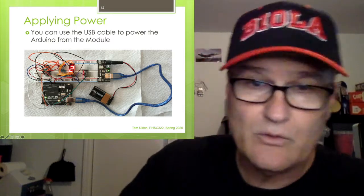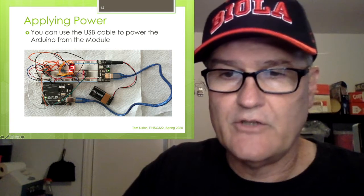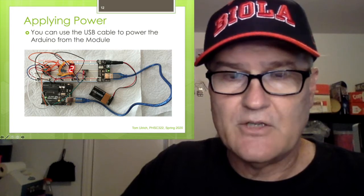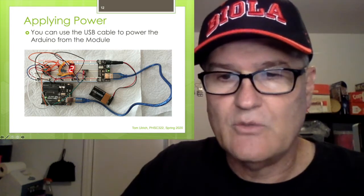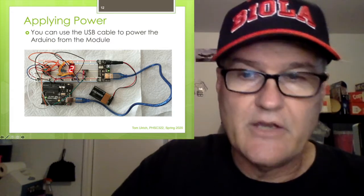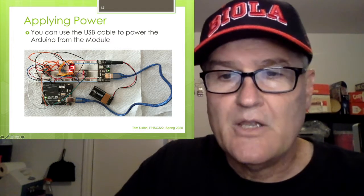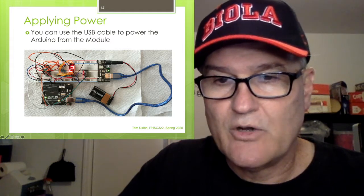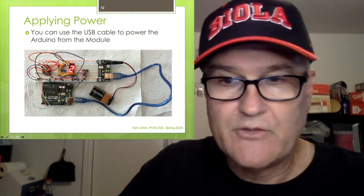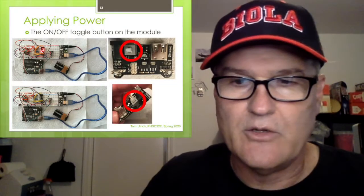You can also power the Arduino off of the power module. The USB connector on the power supply module is the same type as on your PC, so you can use the same cable you'd normally connect to your PC — just plug one end into the power supply module to get power. You'll see evidence everything's working: the green light on the power module is on, the seven-segment display shows its digits, and a couple of LEDs on the Arduino are powered on.